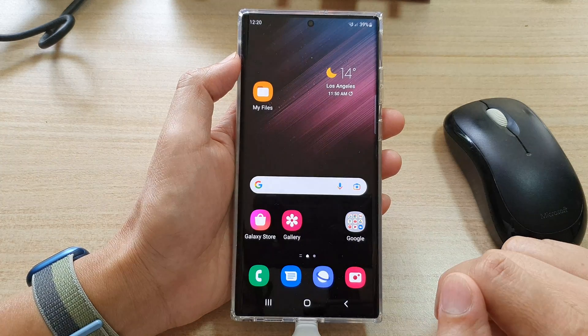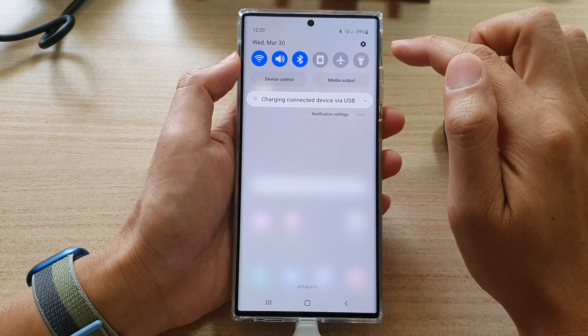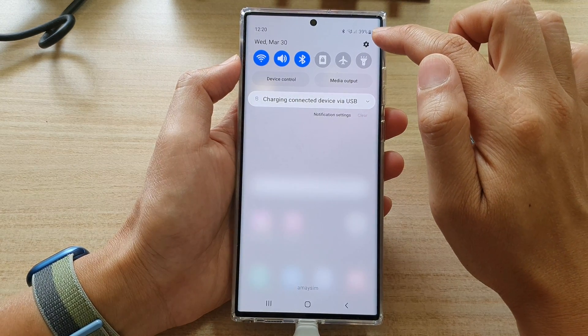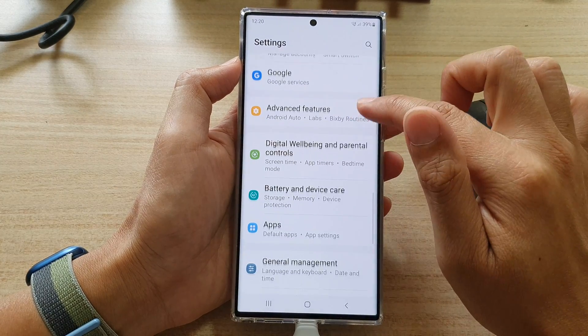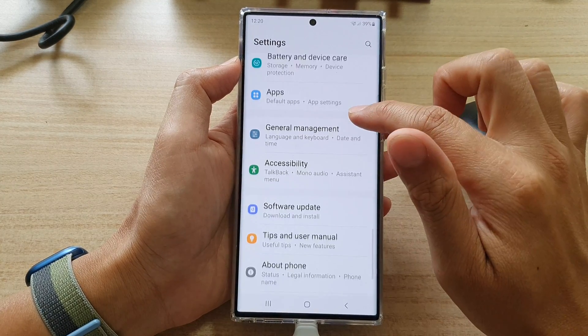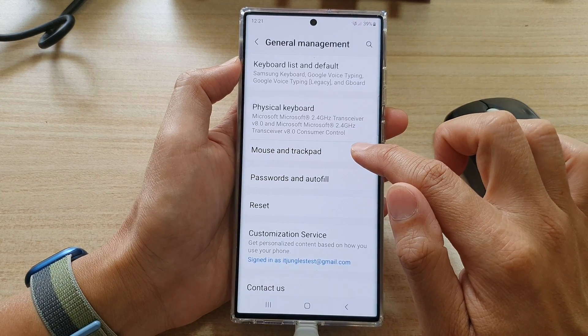First tap on the home button to go back to the home screen, and on the home screen swipe down at the top and tap on the settings icon. In settings go down and tap on General Management, then go down and tap on Mouse and Trackpad.